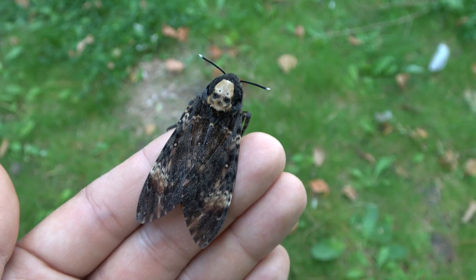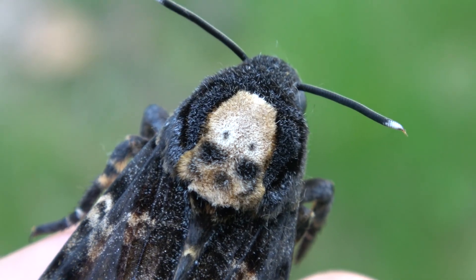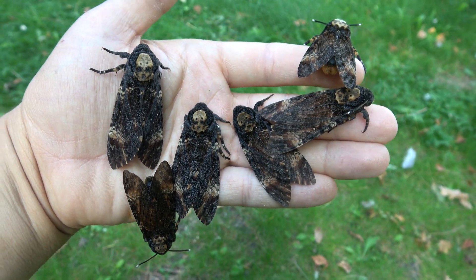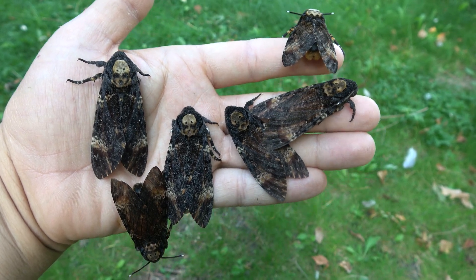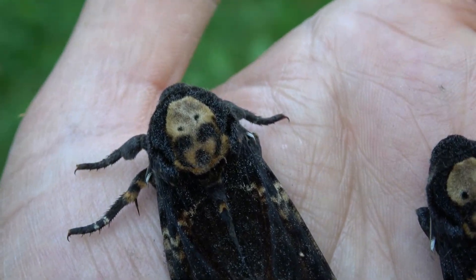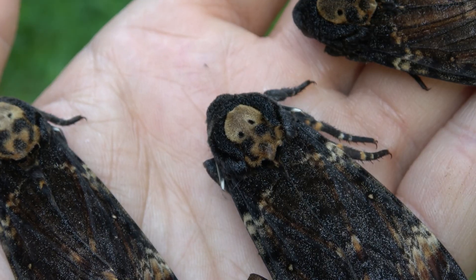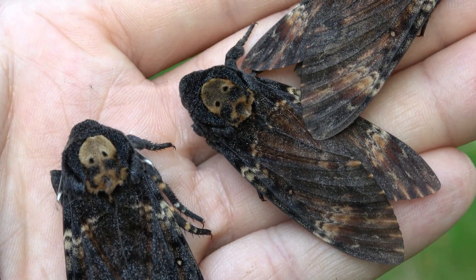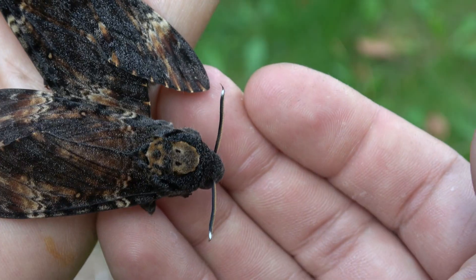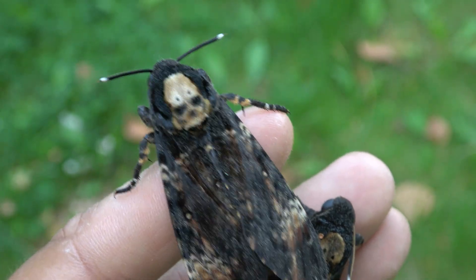A lot of people ask: why do these moths have this skull-like marking on their back? It really kind of looks like a skull, doesn't it? I breed these moths in captivity, and what's interesting is that in each individual the skull marking looks a little bit different. This one, for example, looks a little bit less like a skull. Each of them has a slightly different marking on their thorax — that's the body part where the skull marking is. Some of them don't really look much like a skull. This moth here on my finger is the one who looks the most like a skull, so I decided to use this one for the video.